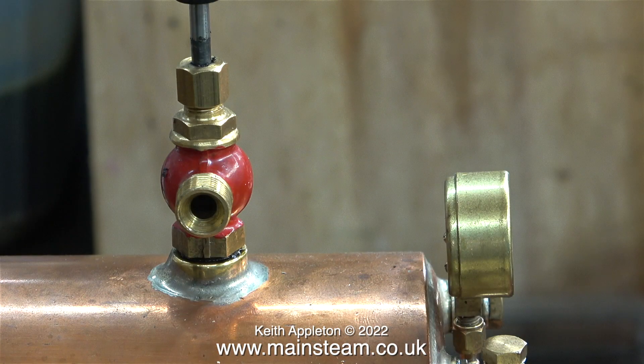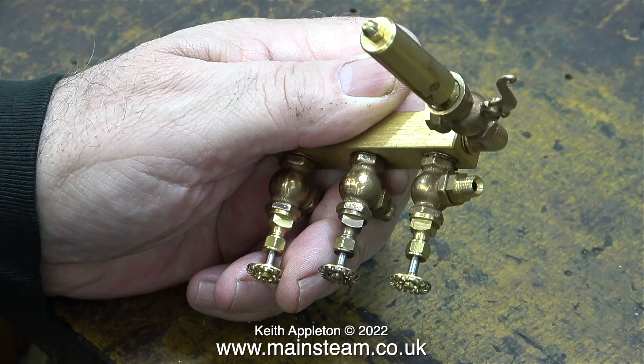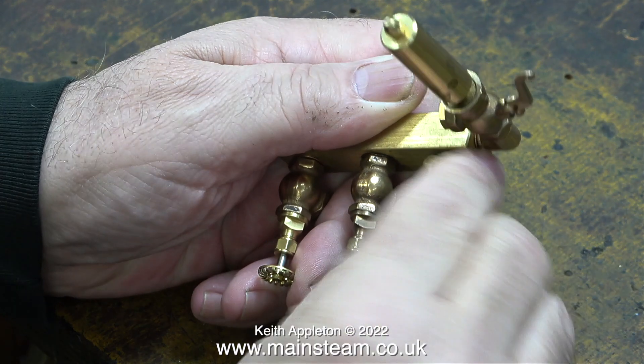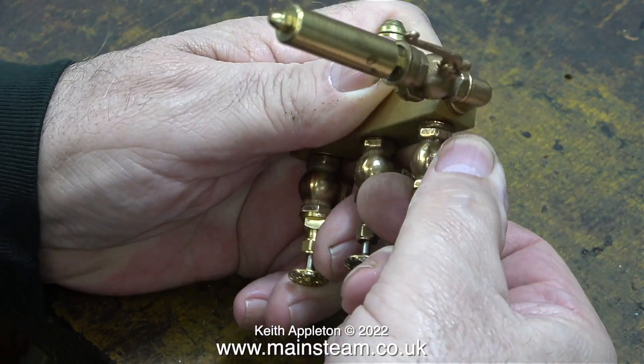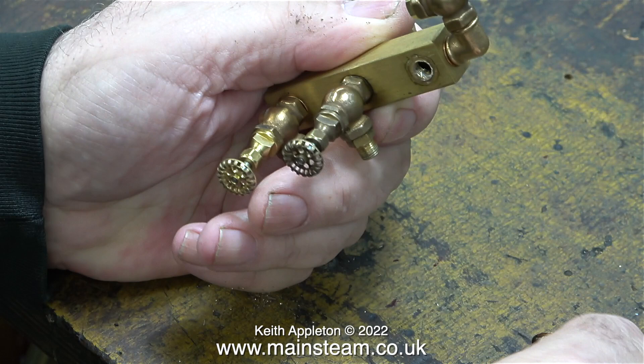Not exactly in scale with the rest of the valves, it allows me to isolate the main steam feed from the boiler. The main reason for wanting to modify this turret is the fact that the whistle valve is on the end, which over time could have caused the original turret fitting to work loose. I need to take this turret back to its component state, so I'm removing the valves and the whistle.